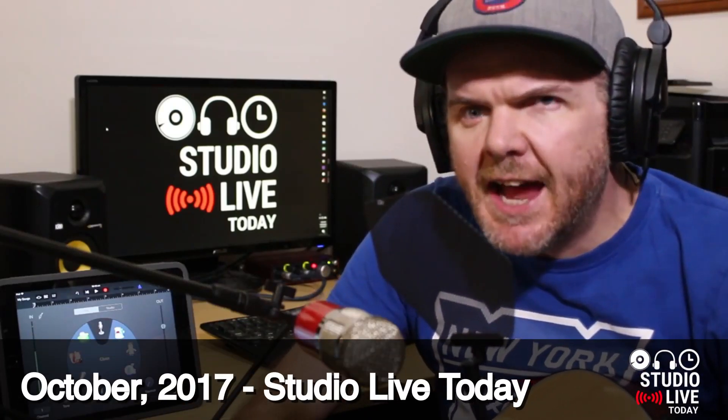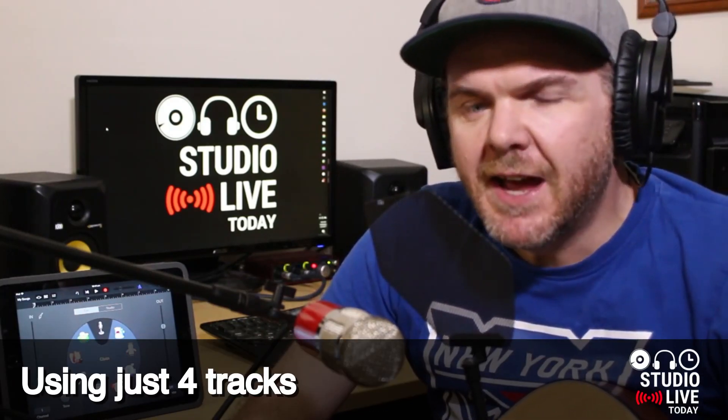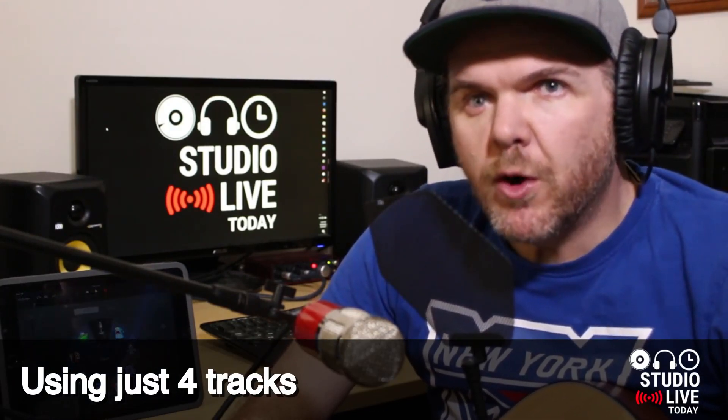Hey, Pete here for StudioLive today. In this series of videos, I'm going to be recording a song on the iPad using GarageBand. The catch is that this song is going to be four tracks in total. The challenge is: can I produce a song using just the equipment I have here on just four tracks?